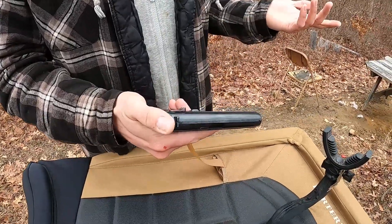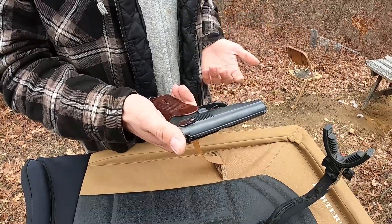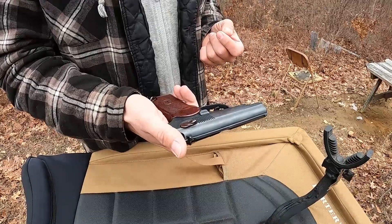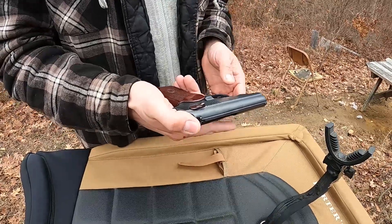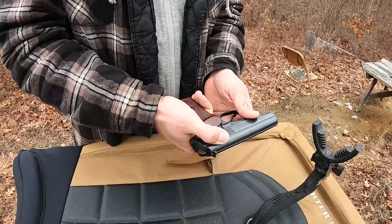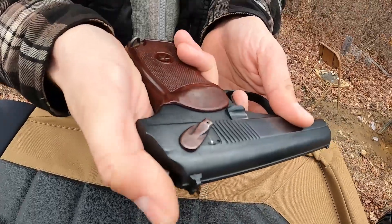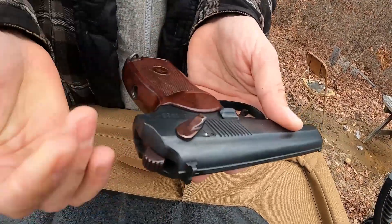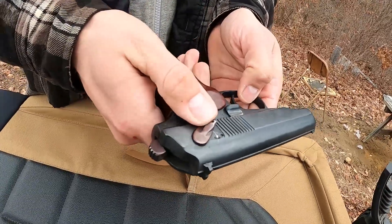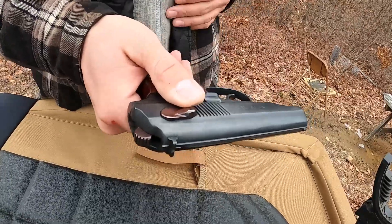It's a double-action pistol, so it's pretty simple. It's very similar to your Walther PPK. You do have a safety here, so with the safety off you can cock it and fire it. It's also double-action, so it will pull the hammer back and fire it. It does also have a decocker built in, so when that safety goes on, the gun decocks itself.